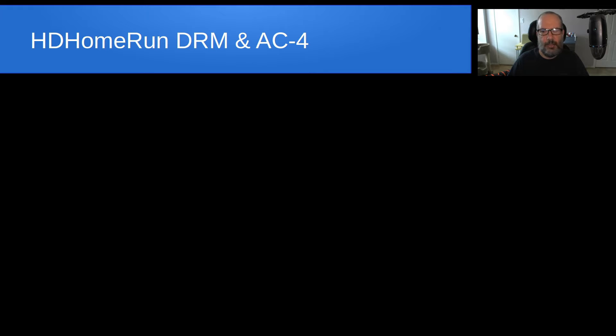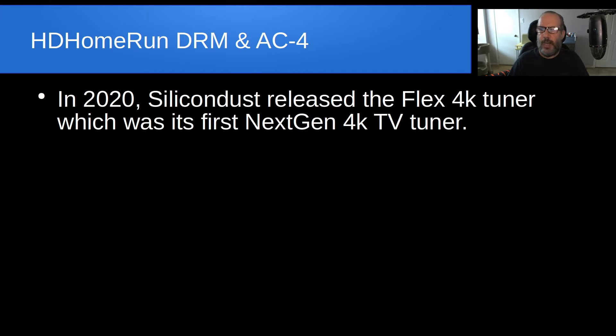Today specifically, I wanted to discuss HD Home Run's digital rights management. On this particular tuner, they also receive the new ATSC3 broadcast, and I want to discuss the AC4 codec support.